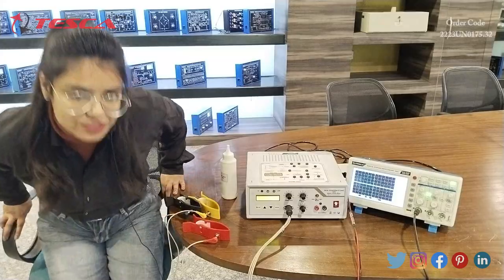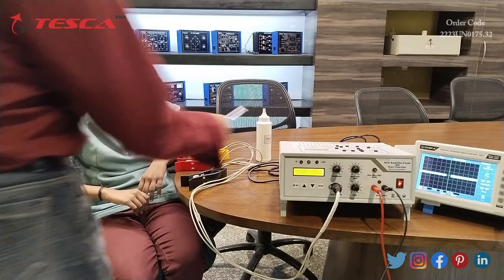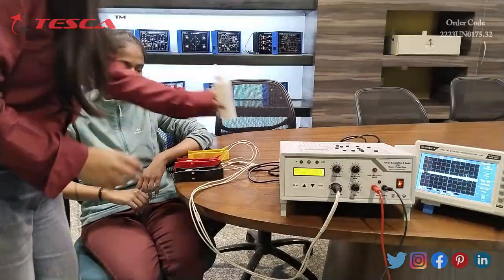Now we will check the BPM of the patient. First of all we apply ECG jelly on the clips — I have already applied it.